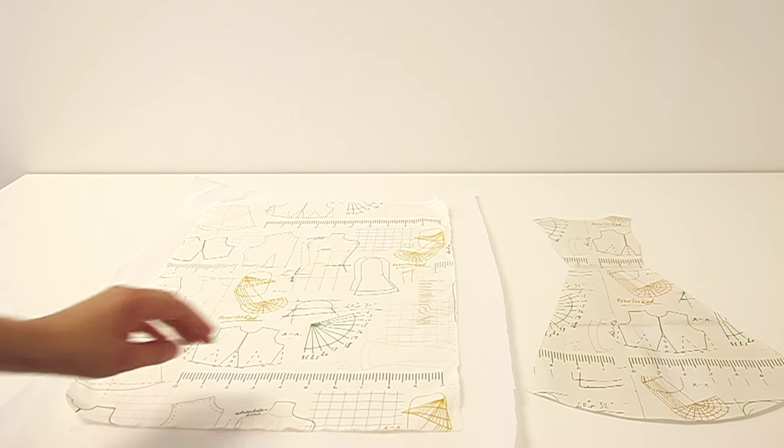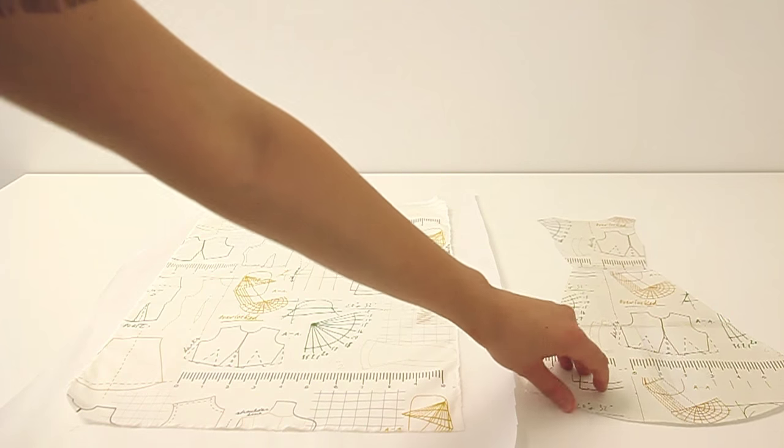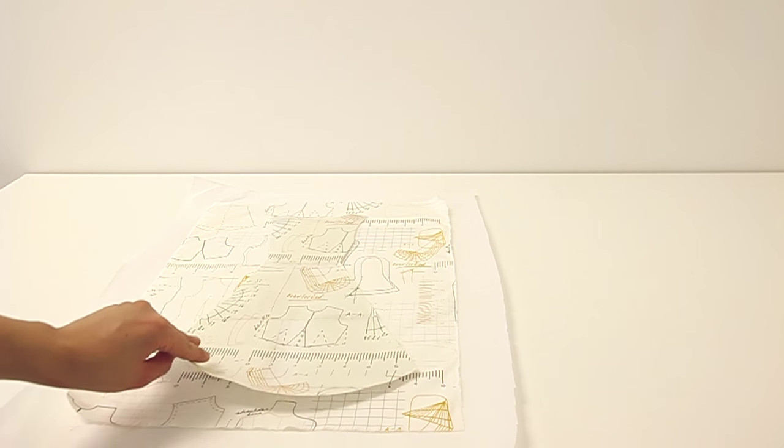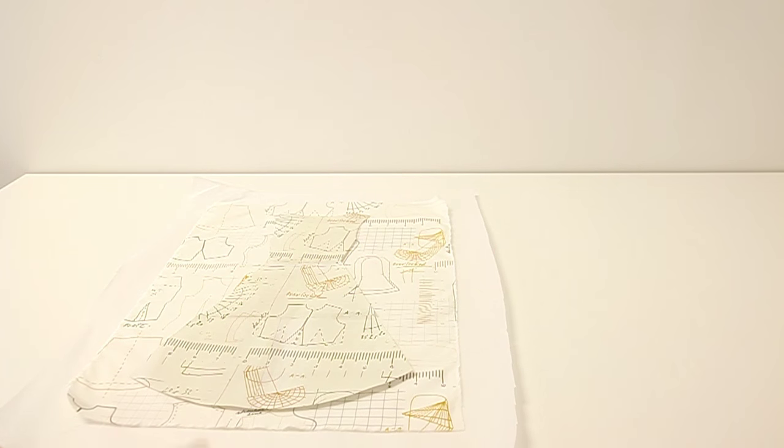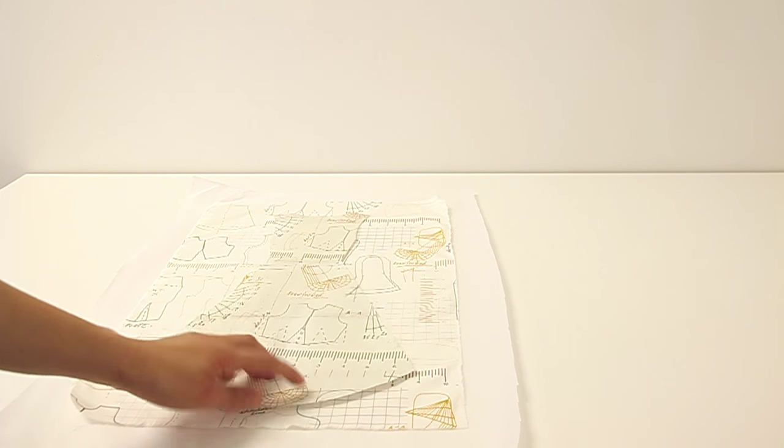Once you have your fabric fused to your steam-a-seam, you can go ahead and pin your template, then cut it out. You'll have the steam-a-seam stuck to the back of your dress template.